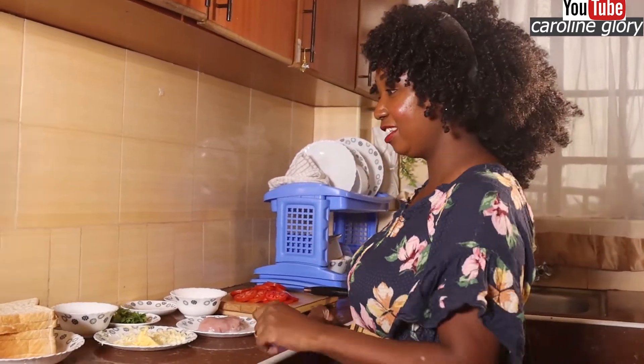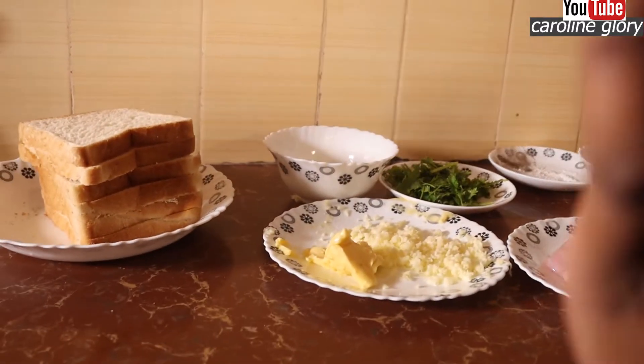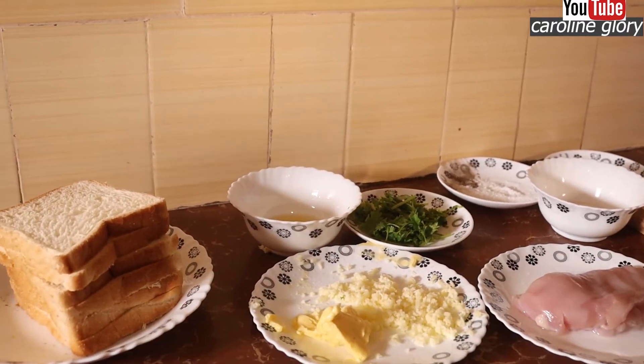Sandwiches are my favorite breakfast meals. So for this episode, I'm going to make for you a chicken sandwich. You're going to love it. Let me show you the ingredients first. Of course, you're going to need your bread. Depending on the number of people you have in the house, you can have as many slices as you want.